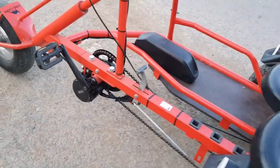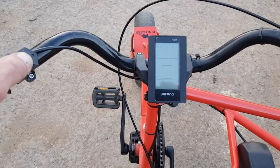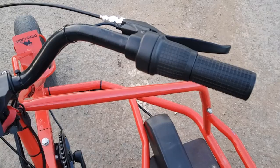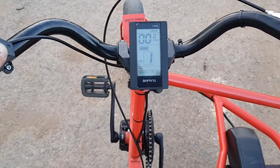Mounted everything on the handlebars — little twist throttle with a cutoff sensor.